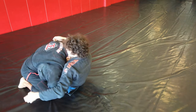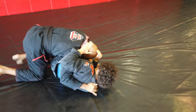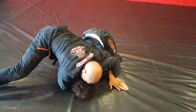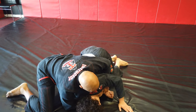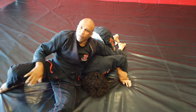Drive him in. He sits up. As he starts to sit up, I went to his collar, right here. Secure this hand, and as he starts walking, we'll get it done.